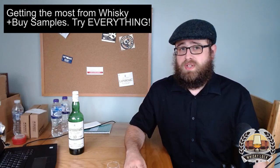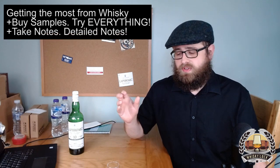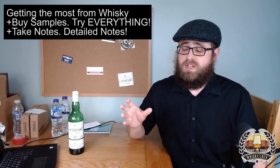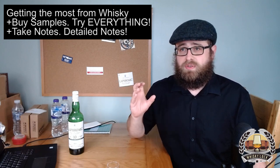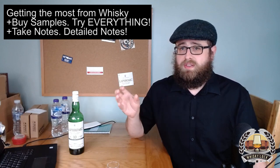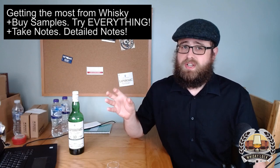Point number two on my five-point plan is to take notes — lots and lots of notes. Even if it's something you've tasted a million times before, take notes, because you never know when that whiskey is going to go out of production, or your palate might change, or the makeup of the vatting changes and the whiskey is nothing like it used to be.